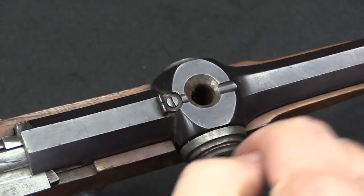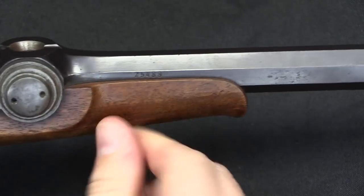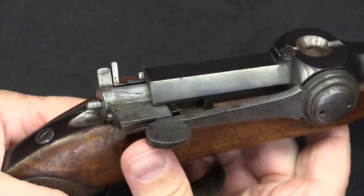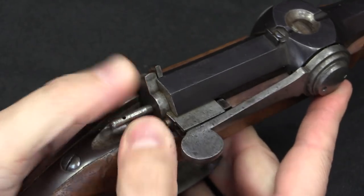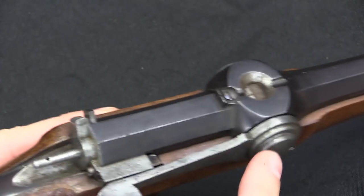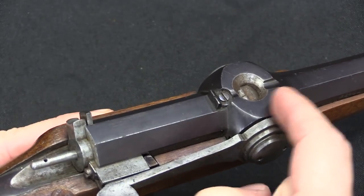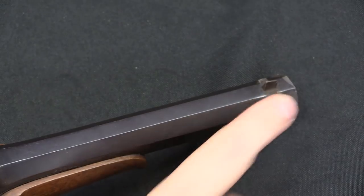You stuff that in the top — bullet facing up, powder facing down — and then you rotate it so it goes in line with the barrel. Once it's there you can go ahead and cock it. When you pull the trigger the needle drops forward, punctures into the paper cartridge right in here, and fires the bullet down the barrel.